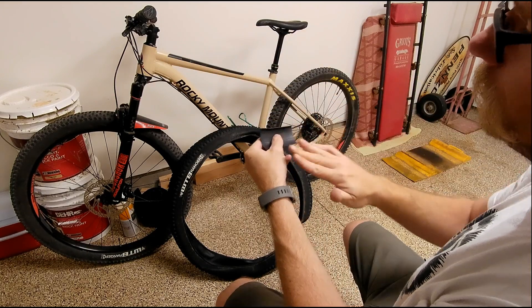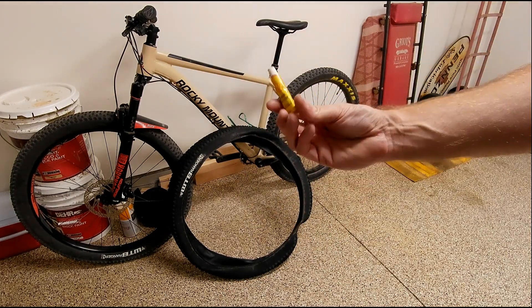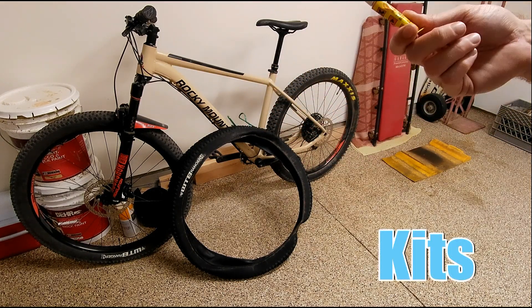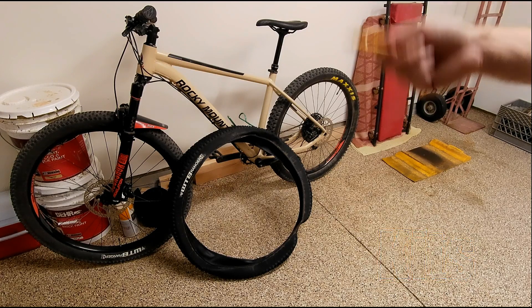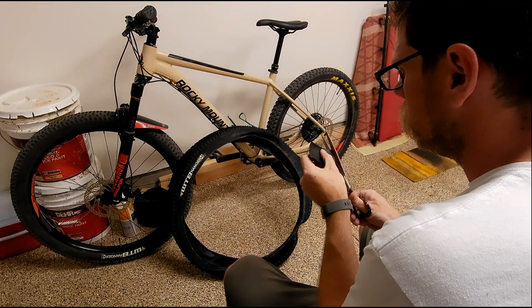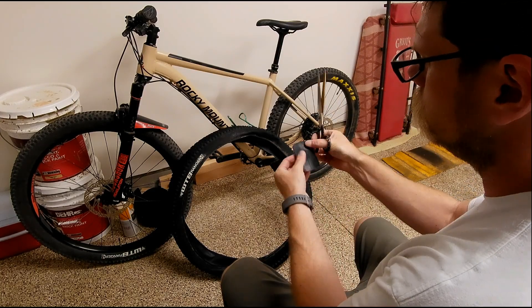I can put my rubber patch on there, which is just a piece of bike tube. I'm gonna round the corners to make it look a little better and cover it in this. I'll read the directions — I've never had good luck with these patches — but tube, tire, glue. Let's try it out. There were no instructions on the glue.